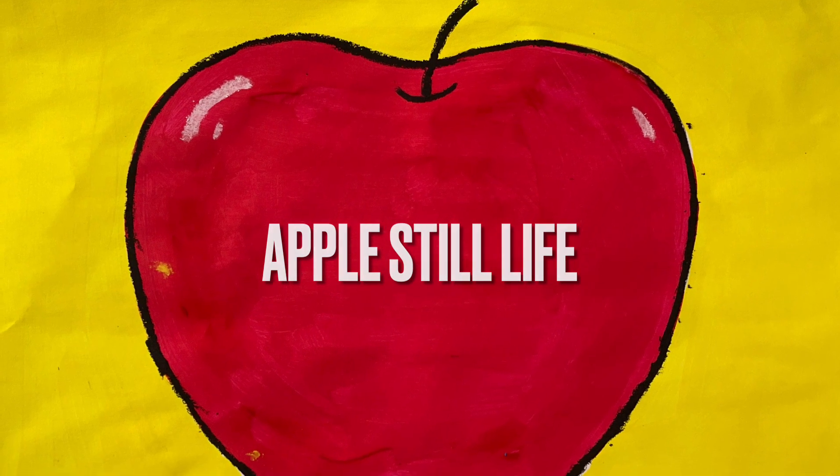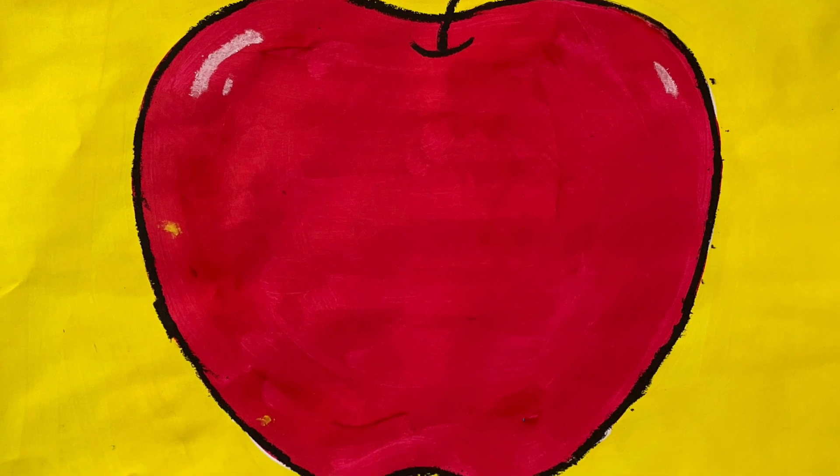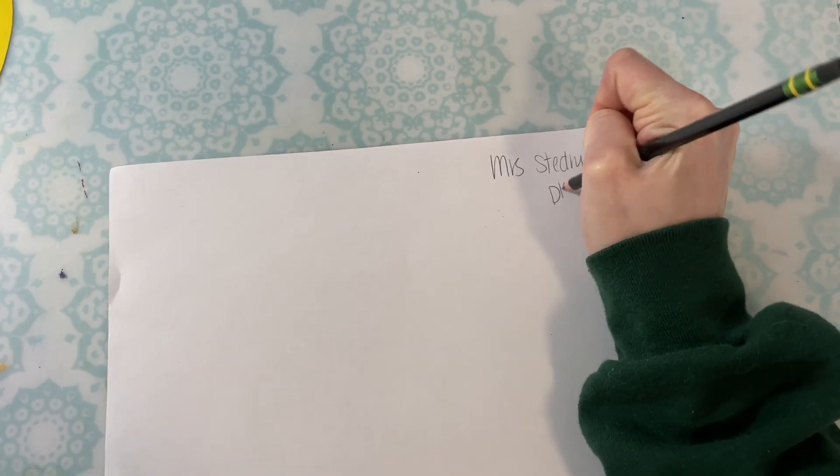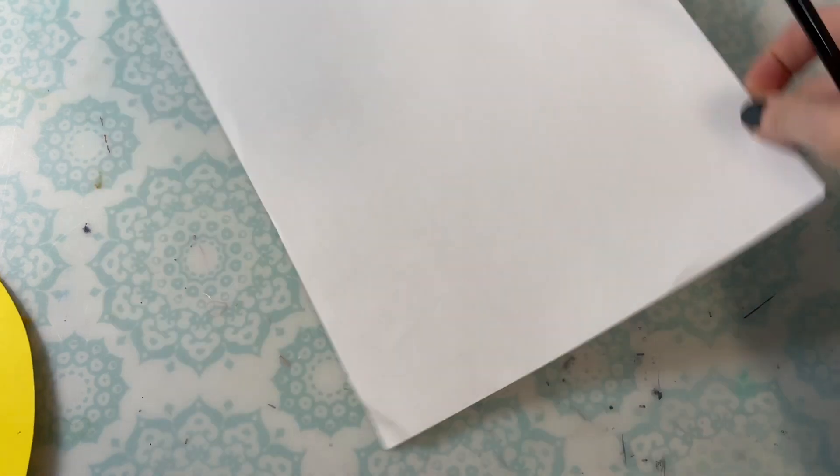Directions for your apple still life. Remember your name and teacher code on the back. Then you'll decide which direction you would like to have your paper — landscape or portrait.